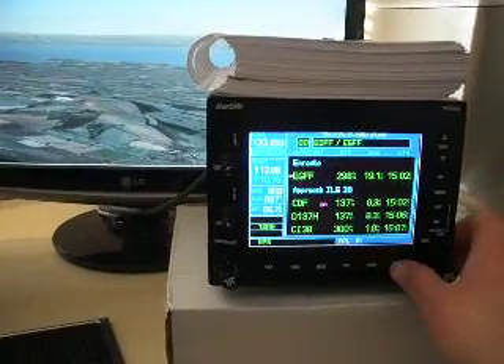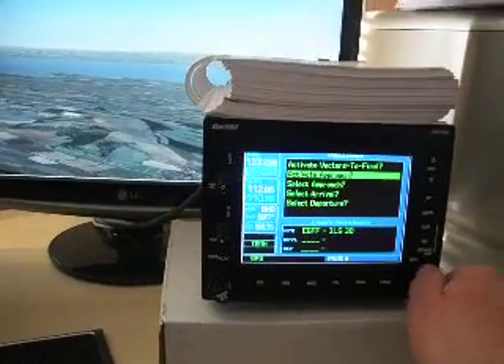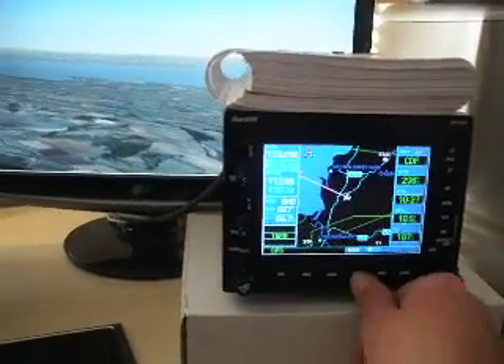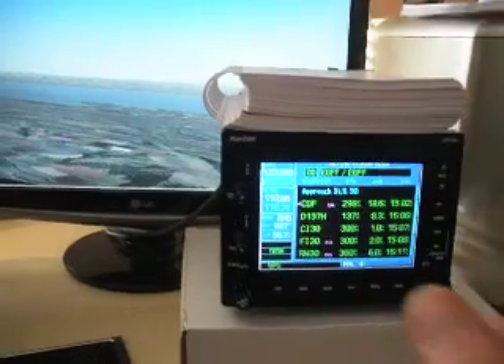If we wanted to activate the approach, we'll just select the procedure button once again and activate approach. Now you'll see if we go to the flight plan page, we're heading towards Cardiff NDB.